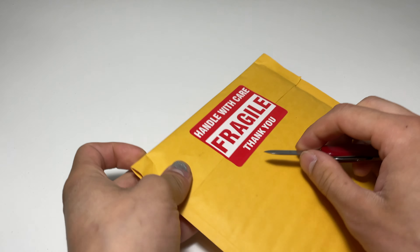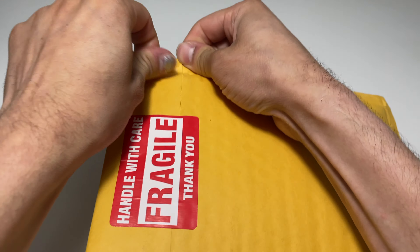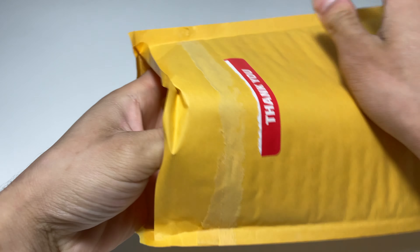Let's actually open this up here. I'm just going to rip into it. This is something I've been waiting for in the mail for a minute. I used to have this figure as a kid back in the day when it was released.